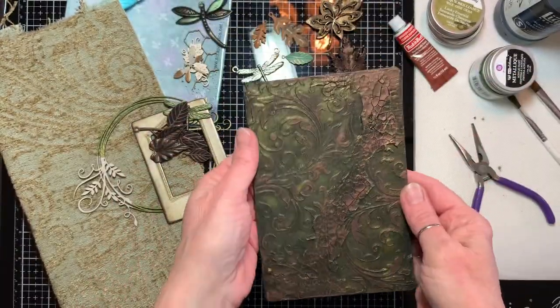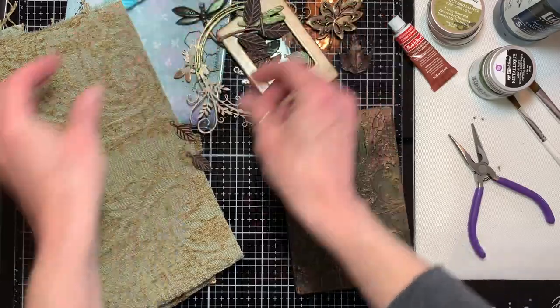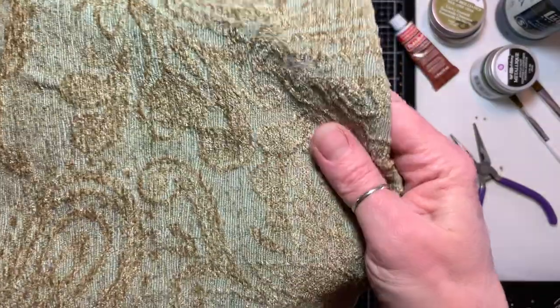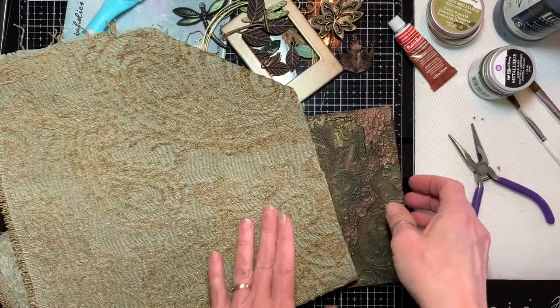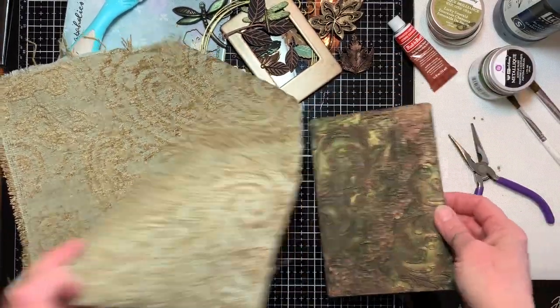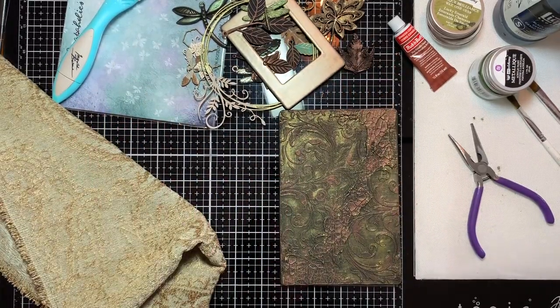This will go on top of this beautiful fabric I found — you can see it's kind of a chenille, it's really soft, it's an upholstery fabric, and that'll be on the cover of the book. Then this chipboard piece will sit on top of it with my collage and mixed media pieces.